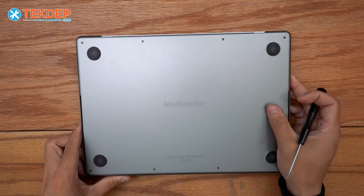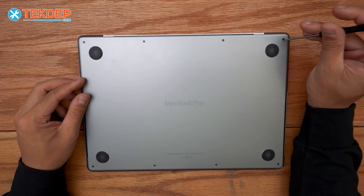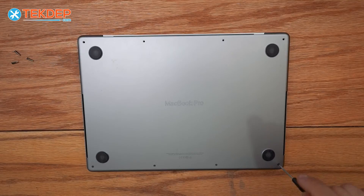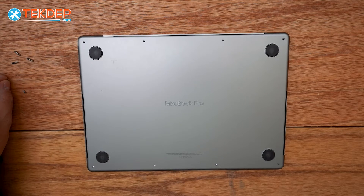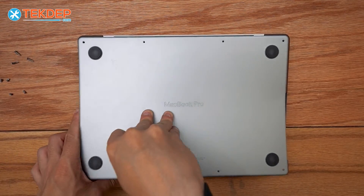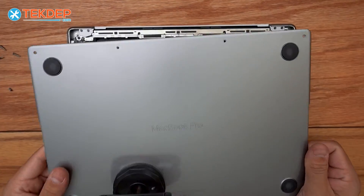We're going to start by flipping the unit over and removing the eight pentalobe screws — four at the top and four at the bottom — that hold the bottom case on. Then we'll use a suction cup to peel off the bottom case.